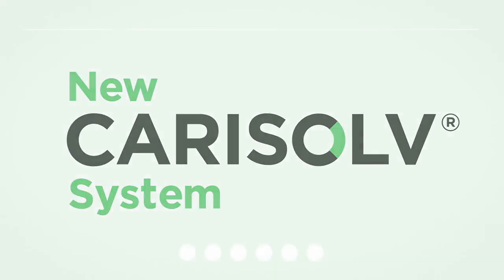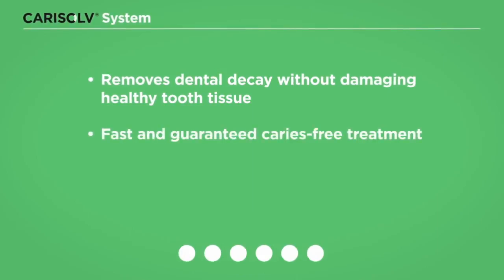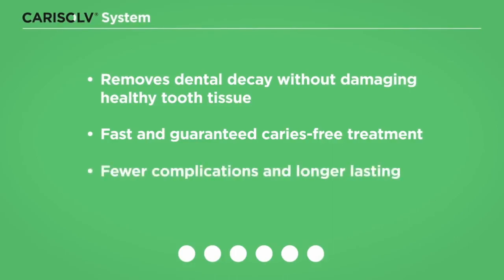This is the new CariSolve system. It removes dental decay without damaging healthy tooth tissue. Fast and guaranteed caries-free treatment. Fewer complications and longer-lasting.